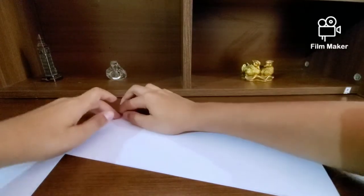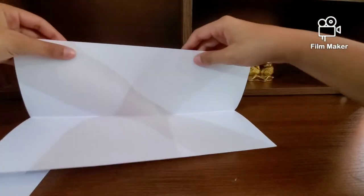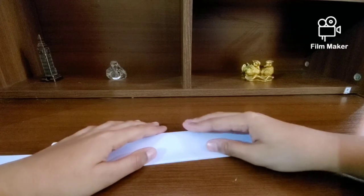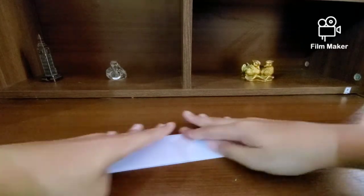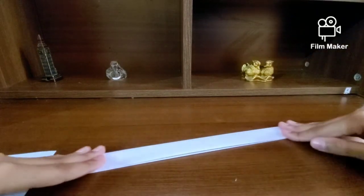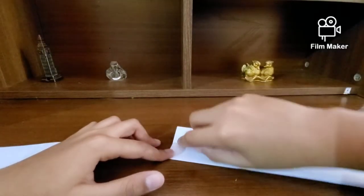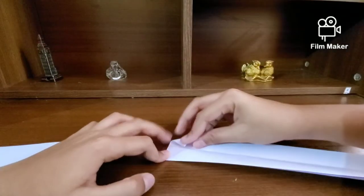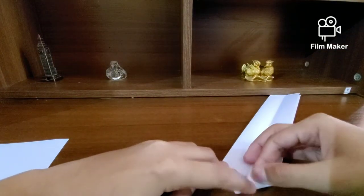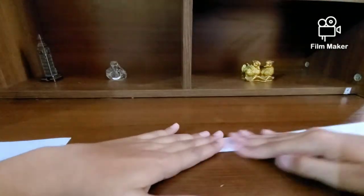Crease sharply. Then fold it into half again, open up, and what you want to do is at the tip right here, make an airplane fold — from this point to this point, align it on this side. You just want to give about a centimeter gap on either side so it's easier to fold when you fold it into half.